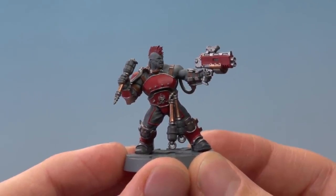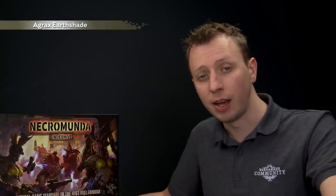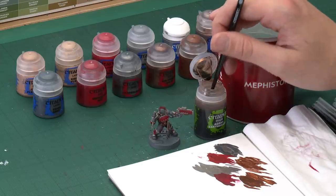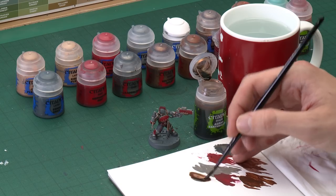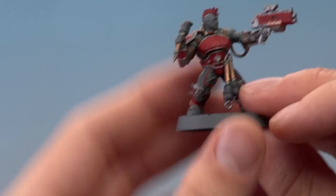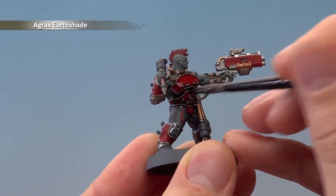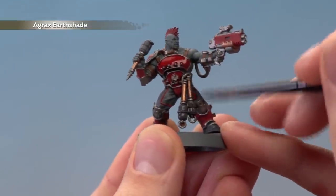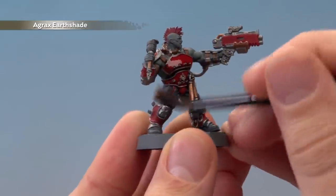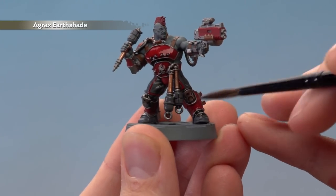Now that we've finished applying all those colours we're ready to shade them, and all these colours can actually use the same shade all at once — we're going to use Agrax Earthshade to do this. We're going to be applying quite a lot so I'm going to use a medium shade brush. Still use your palette to control exactly how much you're applying at once. You want quite a lot on your brush and all you do is just start painting this all over the detail on your miniature — you'll see it runs directly into that recessed detail and gives the model loads of depth. It does take a little bit of time to dry so be sure to leave the miniature for about half an hour. As it's drying just keep an eye on it — shade will tend to pool around the model's feet and if you see a large amount of it appearing there just move away the excess paint with your brush.